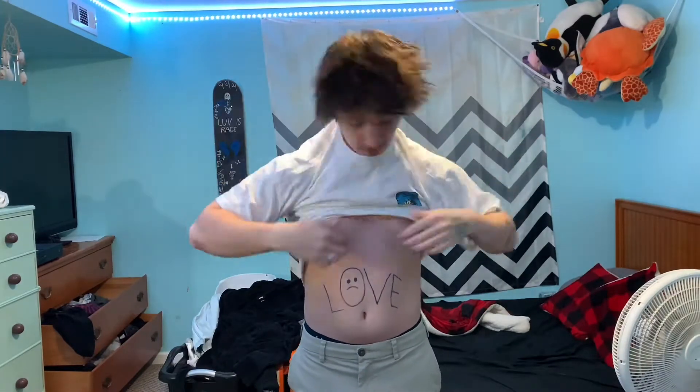All right everybody, so today I'm getting braces. I went in and had an appointment about six weeks ago and we just had to sign a bunch of papers and they took molds of my teeth. But I'm hungry as hell and I can't eat anything because I have an appointment in a few hours. Ignore the fact that my room is messy as hell — I'm gonna clean it tonight.